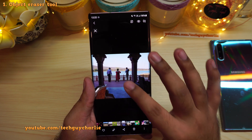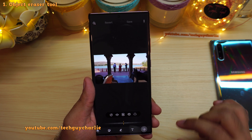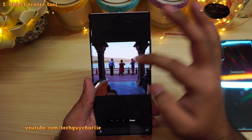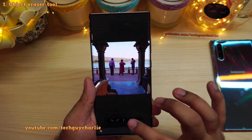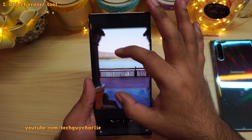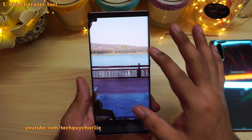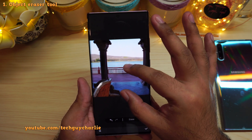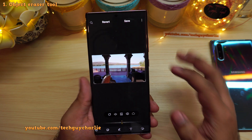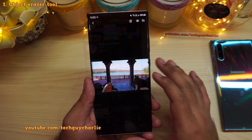I've got three people standing over here. Let's open up the image editor and tap on the eraser icon. I will just tap on the people to select them and erase — they're gone. Now if you zoom in you will notice some strange imperfections; those are bound to be there. This is not full-fledged Photoshop, but it does erase people from photographs. This is a really, really nice tool.